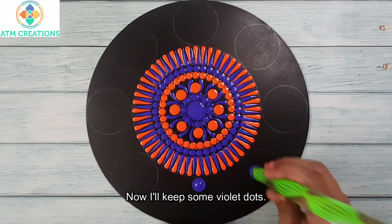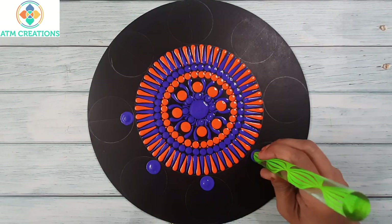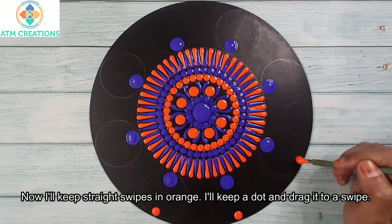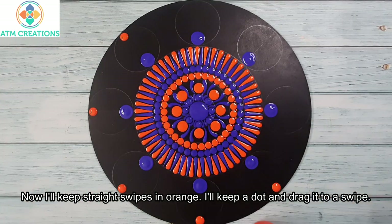Now I'll keep some violet dots. Now I'll keep straight swipes in orange — I'll keep a dot and drag it to a swipe.